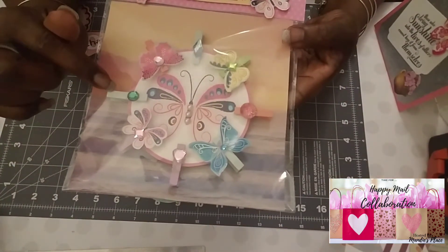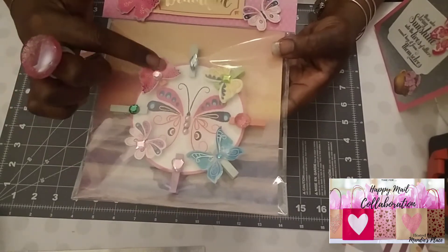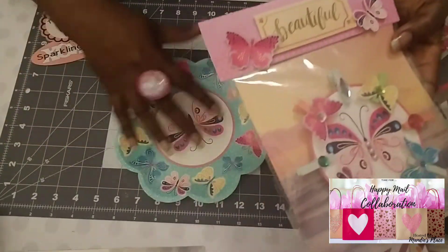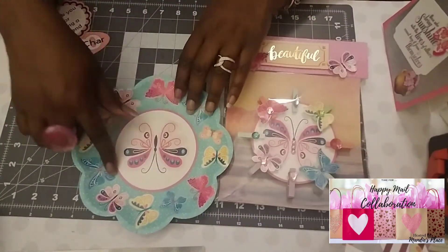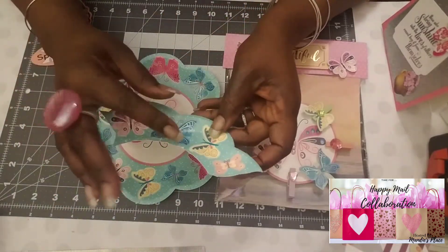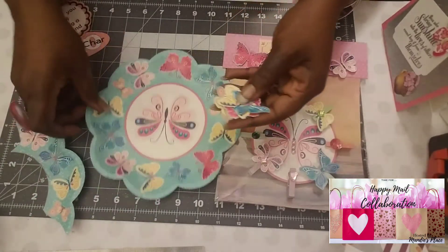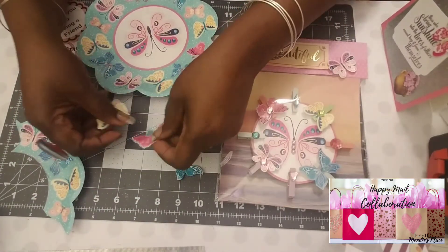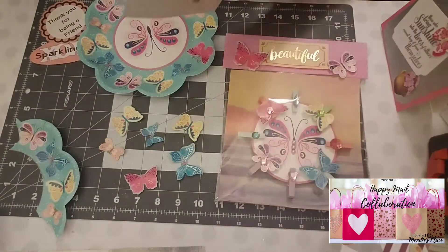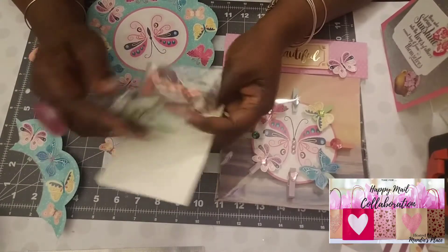These are little clothespins, and I fussy cut the butterflies out. This is the center part right here. I just fussy cut the butterflies out — I know I've got a lot going on here to come up with these. I also had some clothespins that I got from Michael's.